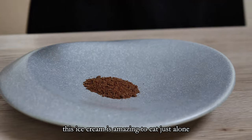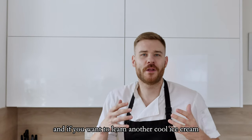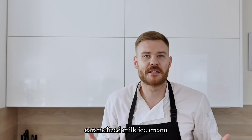This ice cream is amazing to eat just alone, but if you use it in a cool plating recipe, even better. And if you want to learn another cool ice cream, I recommend you check out this video and learn how you can make my delicious caramelized milk ice cream.